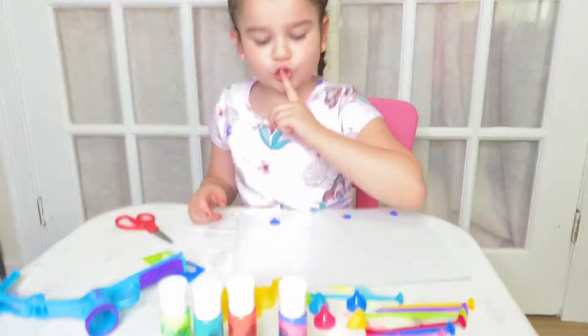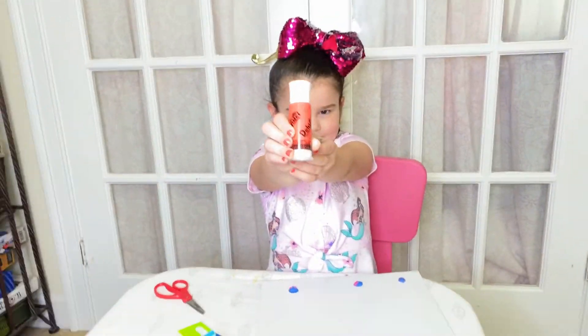Now let's do this orange, pink, and peach color.